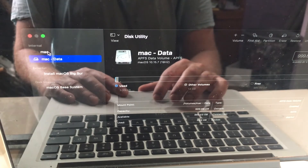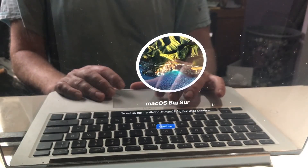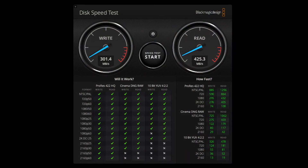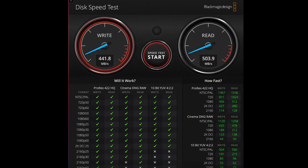The disc comes pre-formatted but I'm going to format it again. Here's the before benchmark, and here's the after. Fortunately it was slightly faster.